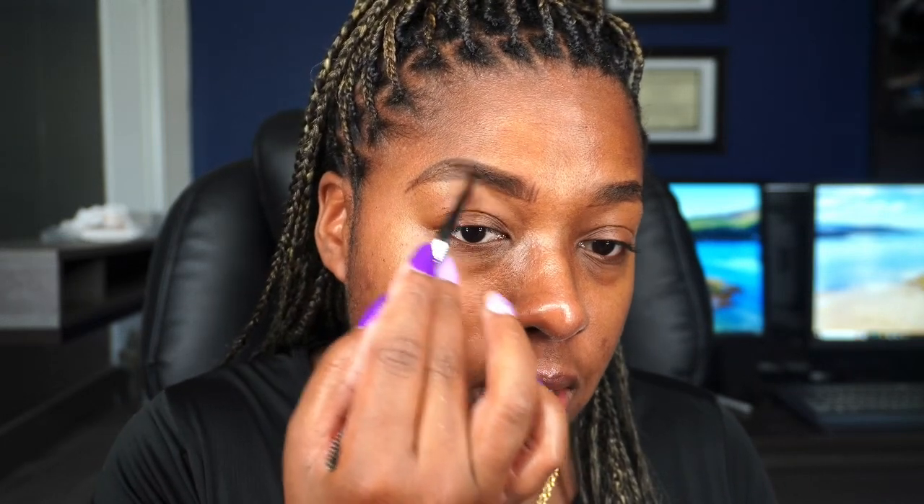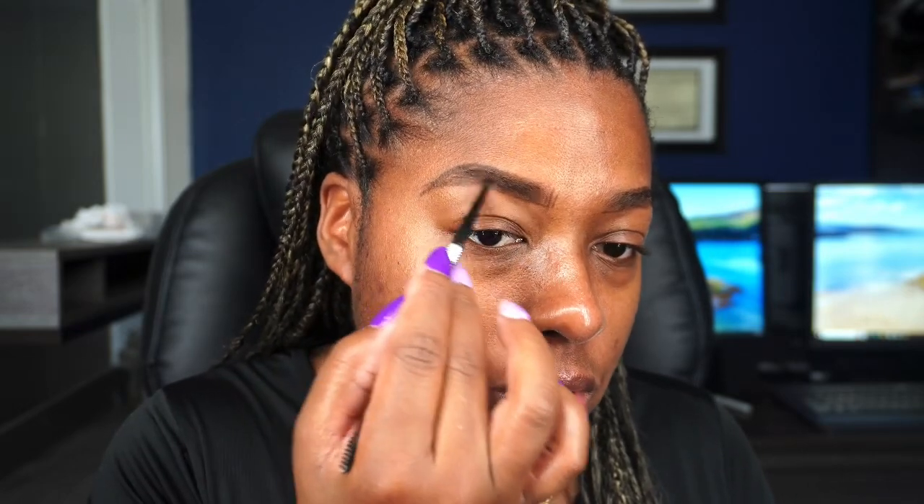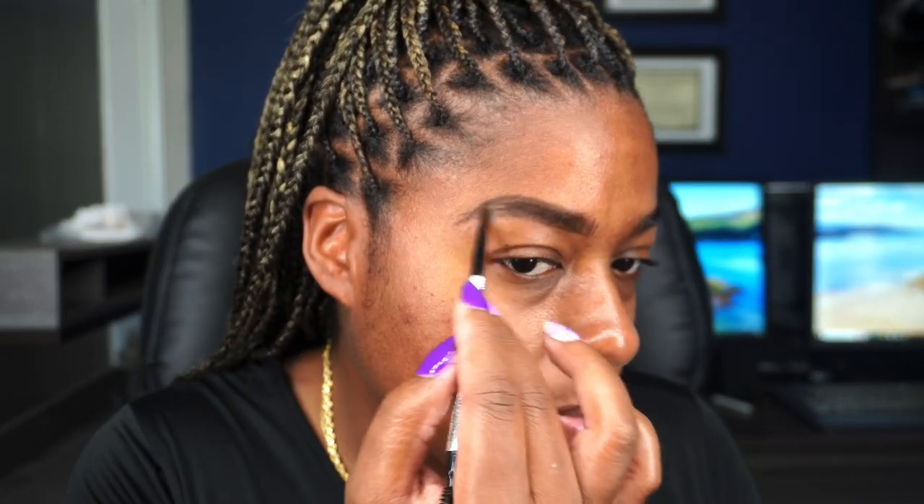So now that we've got both brows lined at the bottom and at the top, I'm going to use my skinny pencil and just fill it in. Don't mind the face breakout — I tell my kids it's the stress they bring to me that causes my face to break out. We're going to do hair-like strokes on the front just like this, and it doesn't have to be precise because we're going to use concealer to clean up the brows. I just do little hair-like strokes throughout the brow — I don't make them too dark.